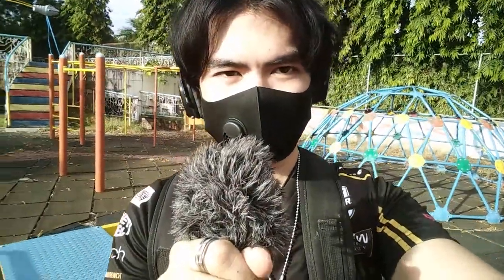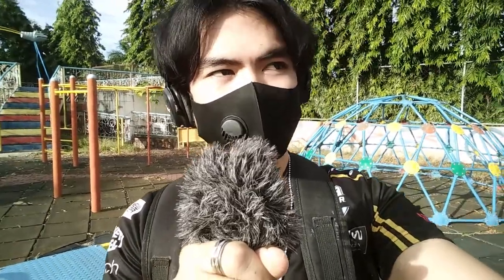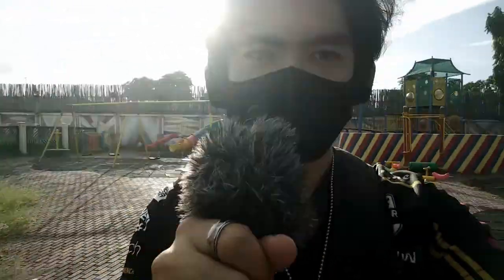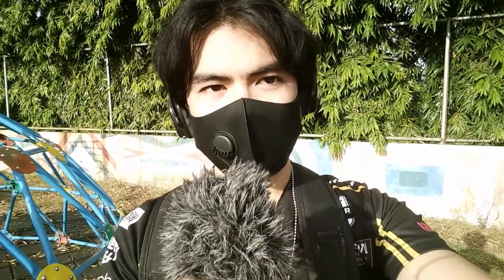I got the dead cat back on and I'm recording outdoors using the Boya BY-MM1 Plus. Once again this is the local park — this is how it sounds with the dead cat on. The dead cat is really handy when you're recording outdoors, especially if it's windy, because it will not pick up any wind noise. That's pretty much how it sounds recording outdoors with the Boya BY-MM1 Plus.